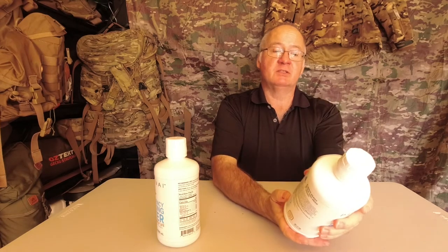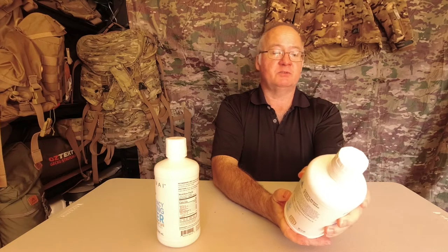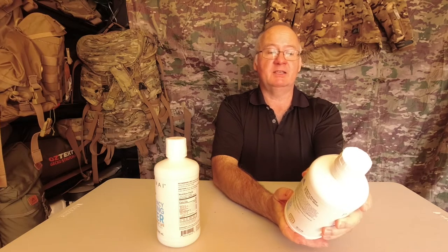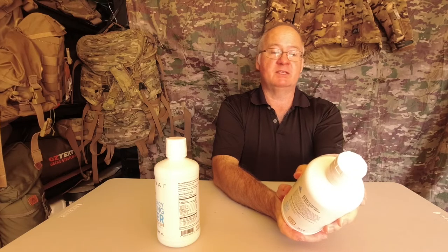Recommended uses: disaster relief, emergency kits, hospitals, medical device cleaning, home preparedness, military, business, and wherever pure water is needed.